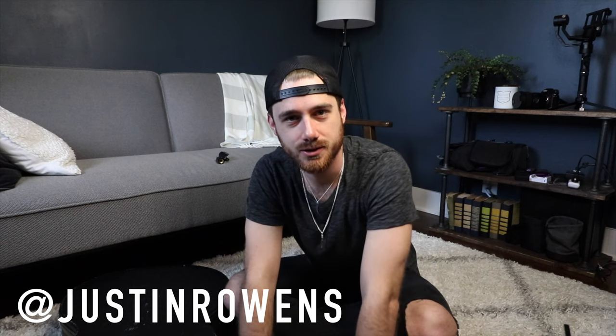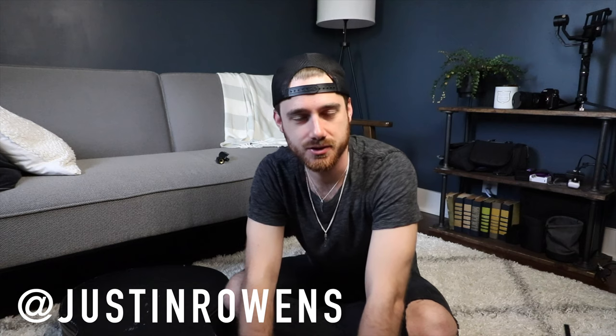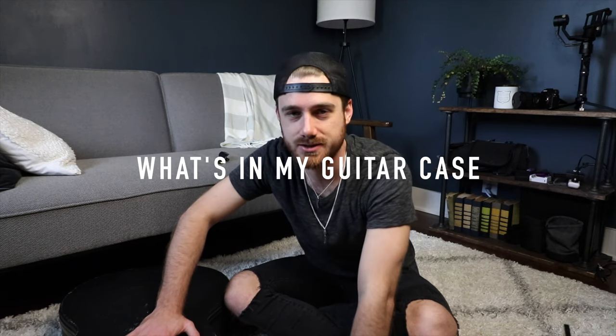Hey guys, welcome to today's video. My name is Justin Owens. I'm a worship leader, songwriter and filmmaker, and I do all those things all the time. Welcome to my YouTube channel if this is your first time here. This is a channel where we talk about worship and different strategies and just life and music and all sorts of stuff.